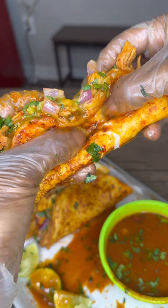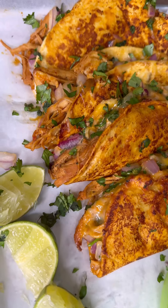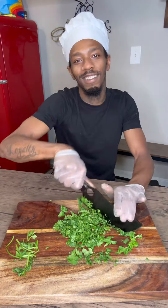Y'all know how to make chicken birria tacos? We can make that! After you learn this recipe right here, I promise you're going to be making chicken birria tacos for all your friends.